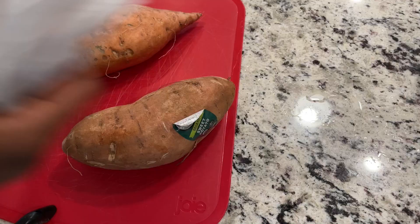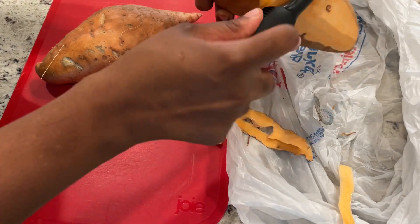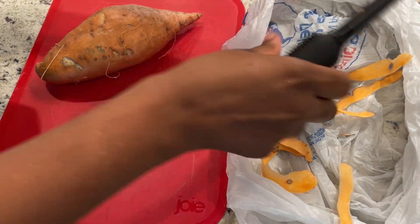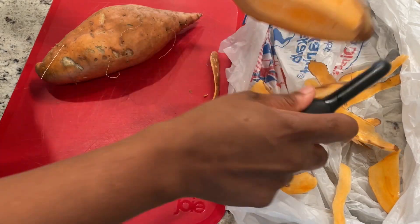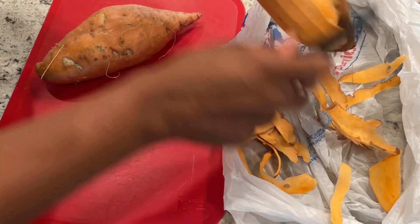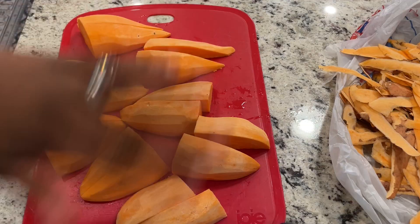I let the shrimp defrost in a bowl while I cut up the vegetables. I started with the sweet potatoes. If you've watched my previous cook dinner with me videos, you know my bag trick — I always keep a plastic bag on the counter because it's so much easier to collect the trash. Now time for a little magic trick: one, two, three.